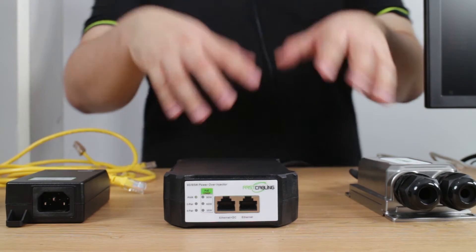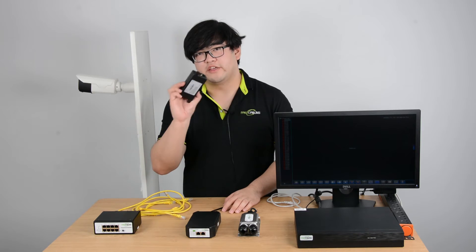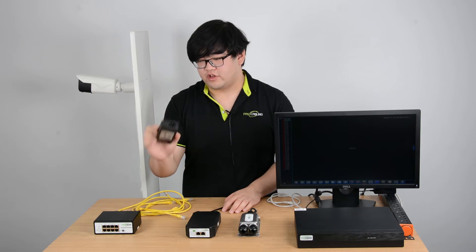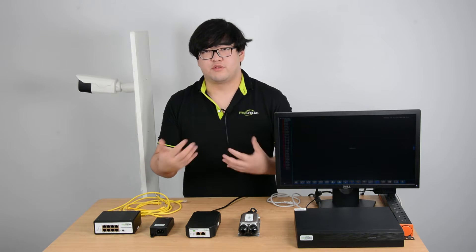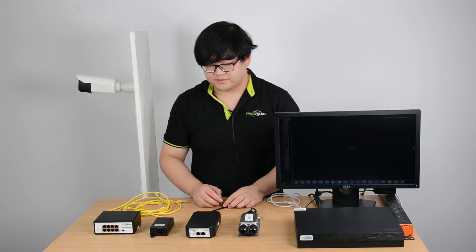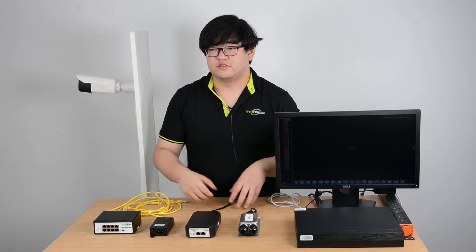These right here are Fast Cabling PoE injectors. This small one here is a 30-watt PoE injector. It can supply both the IEEE 802.3at and 802.3af modes, depending on the initial handshake — then it knows how much power to release.